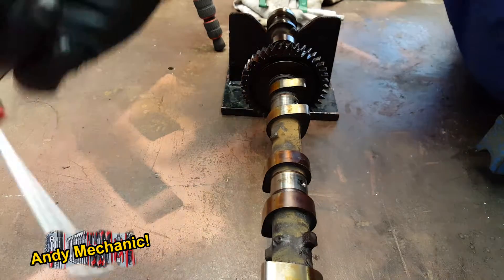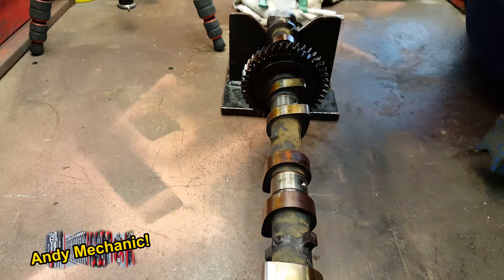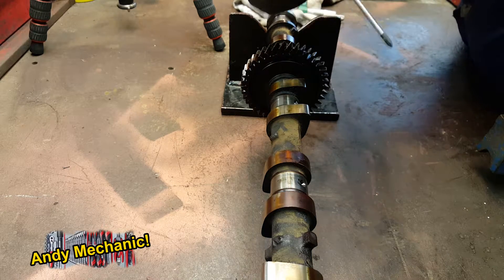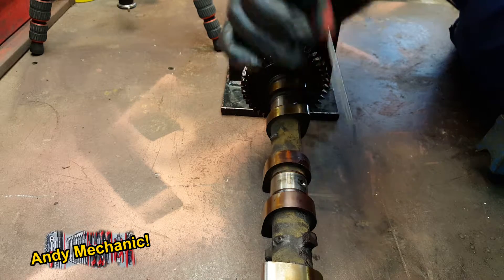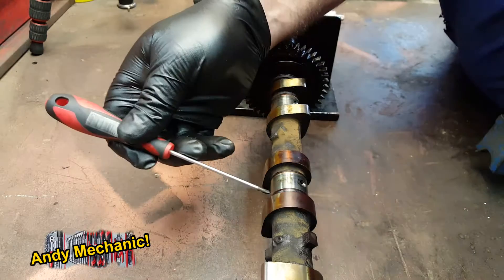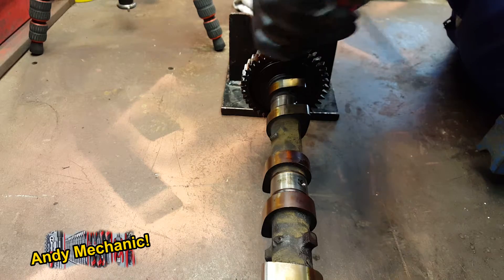On this particular camshaft, we've got five journals. We've got one here, one here, one here, one here, and one at the back. When you're measuring camshaft journals for wear, each journal requires four measurements. We need to measure across in this plane — so across the camshaft that way — at one side of the journal and then at the other side. Then we rotate the camshaft 90 degrees and take the next measurements.